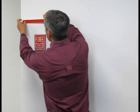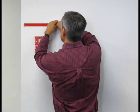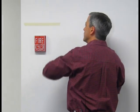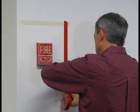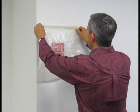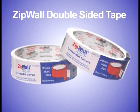Seal anything with plastic sheeting using ZipWall double-sided tape. It's great for covering built-ins, fixtures, or anything that can't be moved. It's gentle like painter's tape on one side, yet super strong on the side that holds the plastic. Available in one and two inch rolls, ZipWall tape is the easy way to seal just about anything.